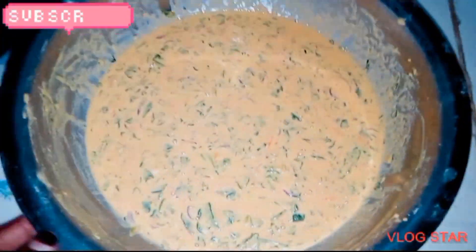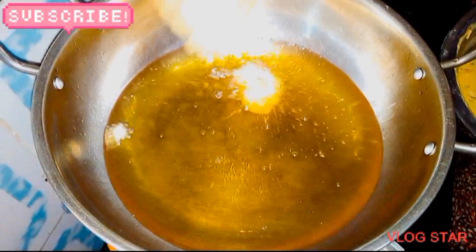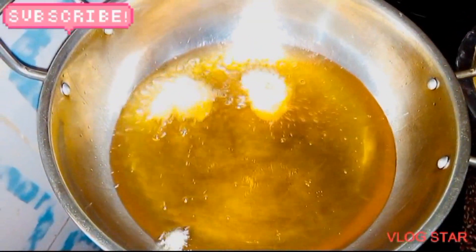After adding water, we have our mixture here. So it's time to deep fry — you can use your hands, you can use a spoon, it's your choice.